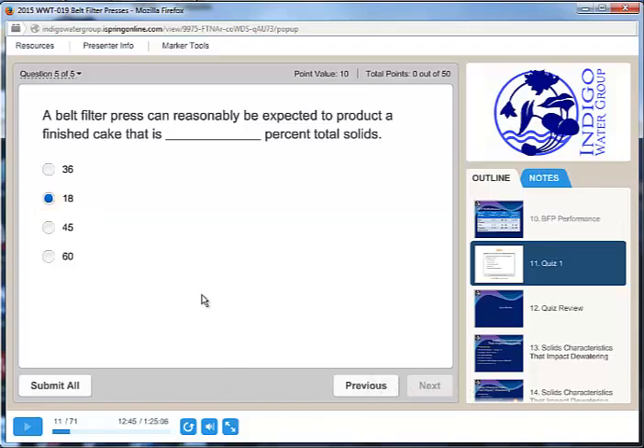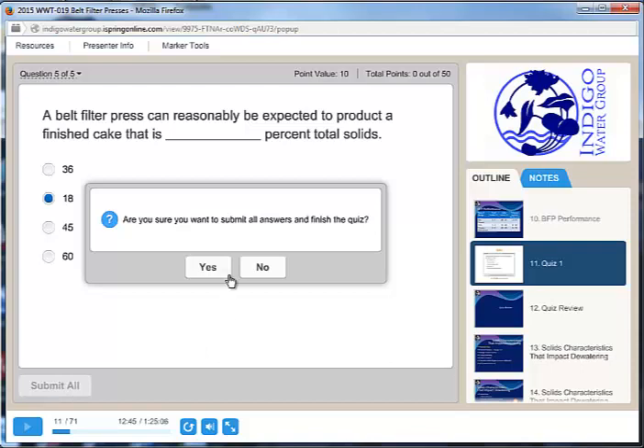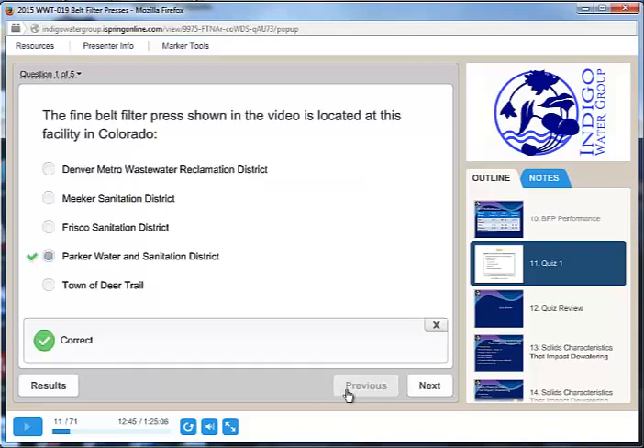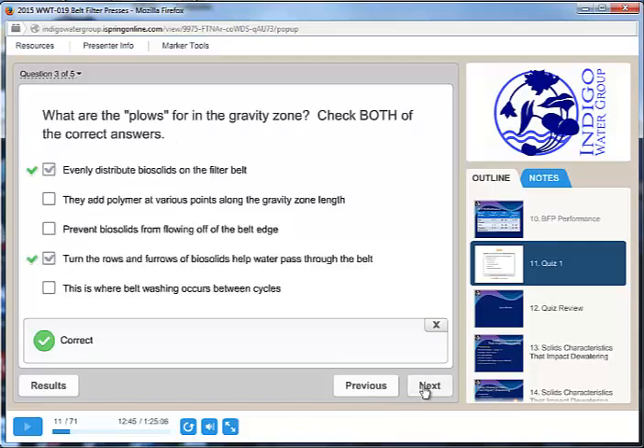When you get to the last question, you will not be able to select next anymore — you're going to just submit all, and it will ask if you are sure. When it submits those questions, it will give you your final score. If you want to, you can review the quiz by pressing the review quiz button. That will let you go back and forth and look at your answers to see what you got right and what you got wrong. When you're done reviewing the quiz, go ahead and go to results.